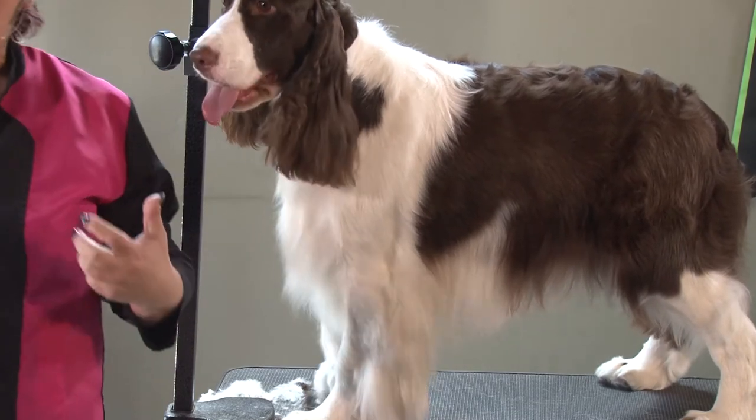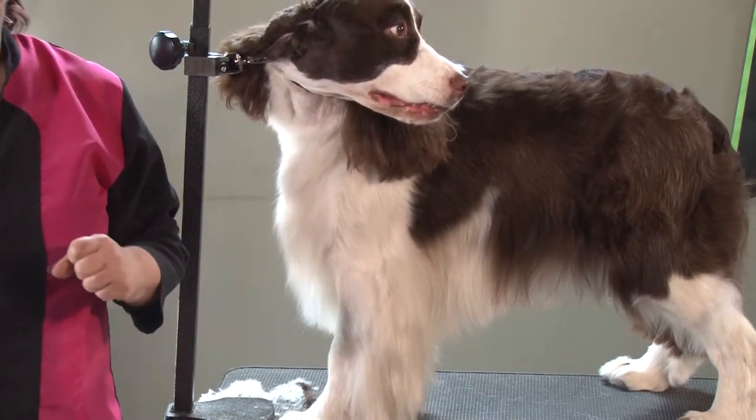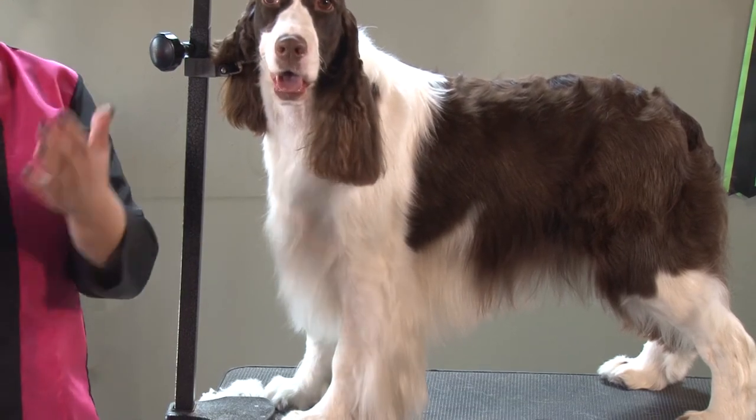Almost every household has tile floors, stone, or rock floors, so if your dog has a lot of hair on the bottom of the feet they're going to slide. We're trying to get everything off the bottoms.